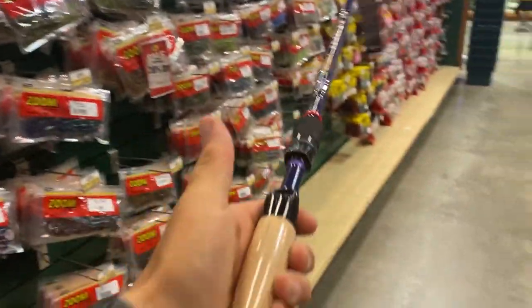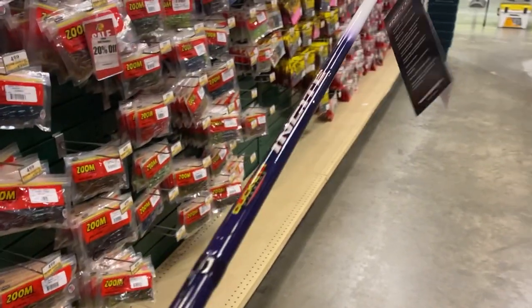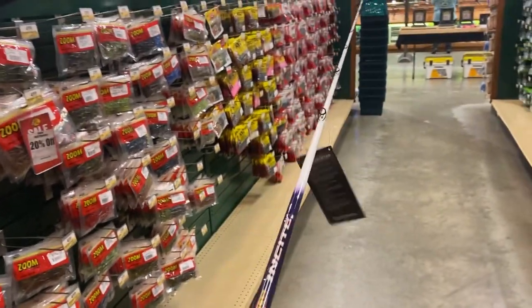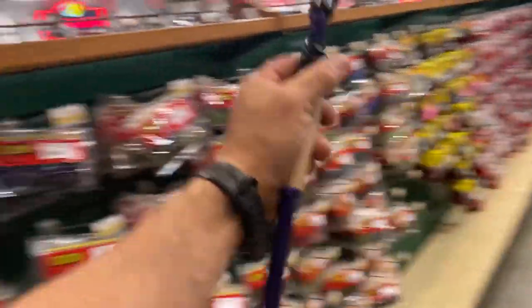Then you get over here to just an Insight - that's a cool looking rod, $150 bucks. This is a seven foot medium heavy, you can use that just about for anything. It's got good weight, just like the Silverado I just picked up. I kind of like the Duckett rods a little bit.